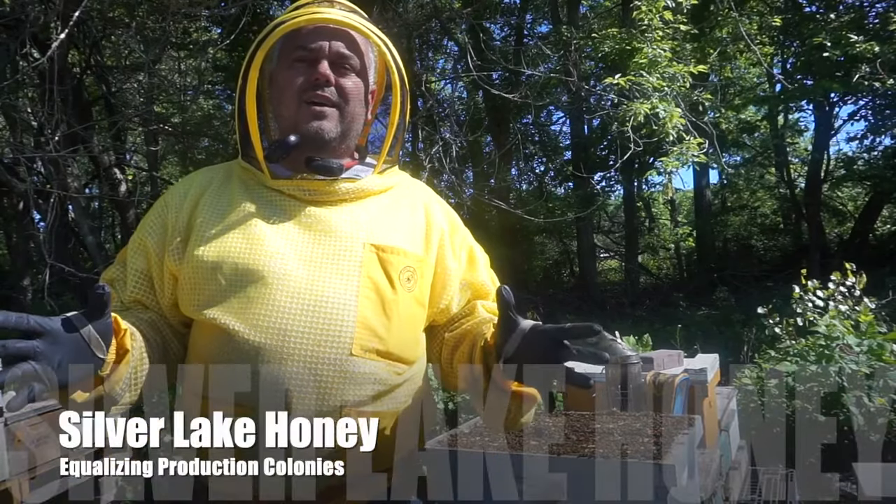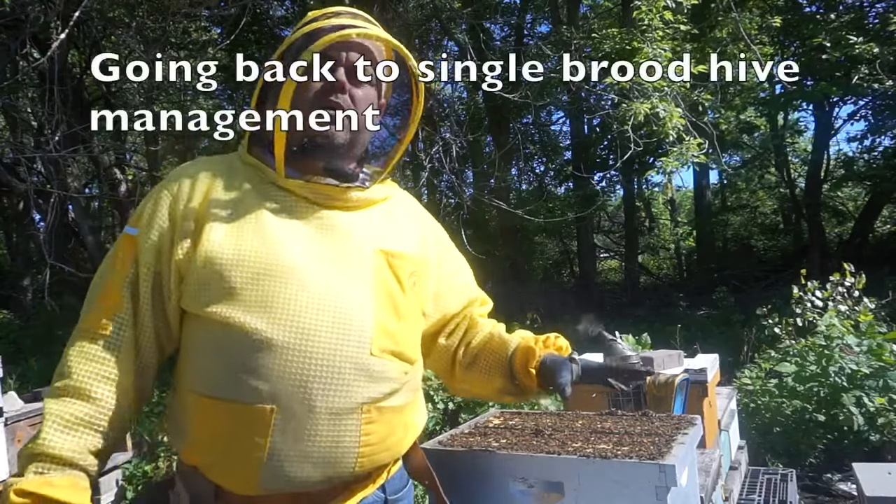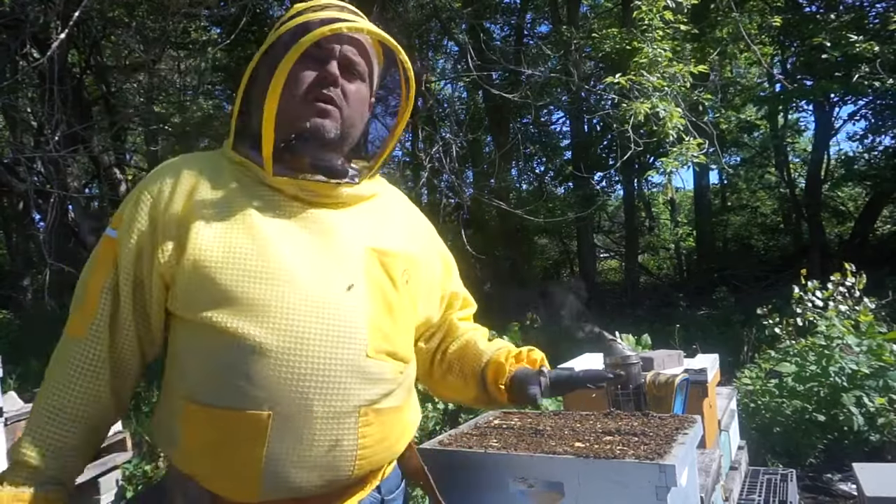Hi guys! Welcome back to Silver Lake Honey Channel. Today we're going to take a look at our production colonies because they're really strong.